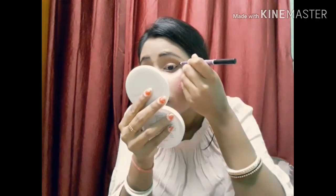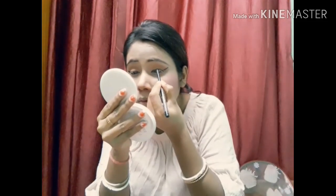Next I am going to apply blush. Then I am going to use an eyebrow pencil to give my brows a little shape and fill them in, in a good way.